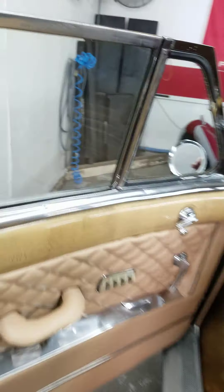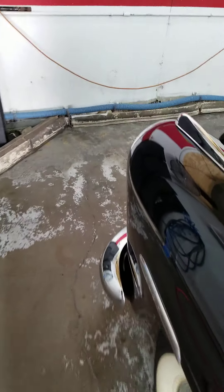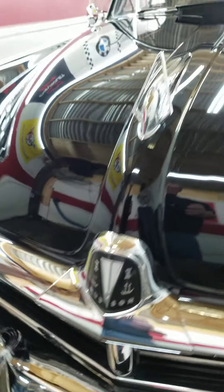Let's pop that hood. The car shows very well. This front emblem lights up — it's operational.